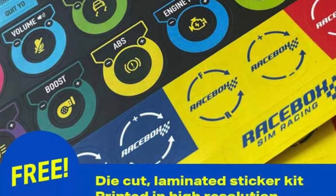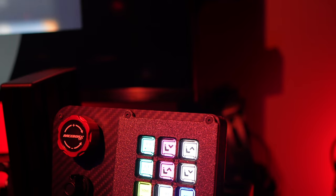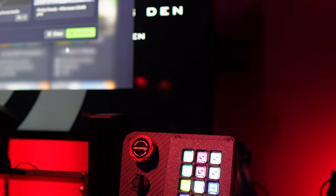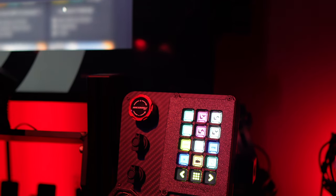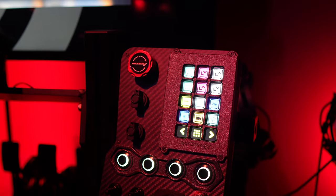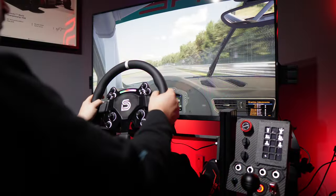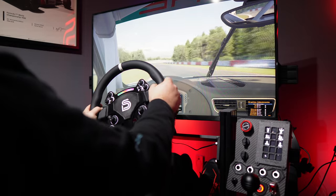RaceBox includes a label sheet with numerous options and colors to personalize your button box, and they even throw in a download link for free stream deck icons to complete the customized look. The GTR button box is a straightforward plug-and-play device requiring no drivers or additional software. Once connected, it's automatically recognized by Windows as a gaming device, allowing you to map any controllable inputs in your sim to the controls on the button box.